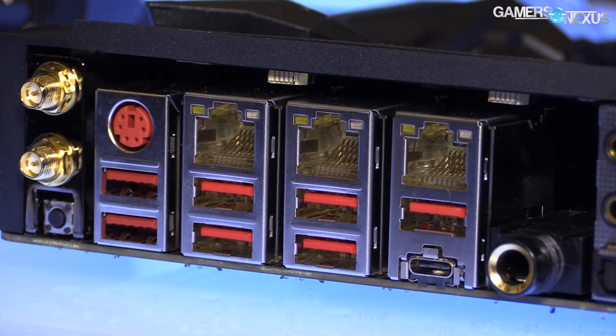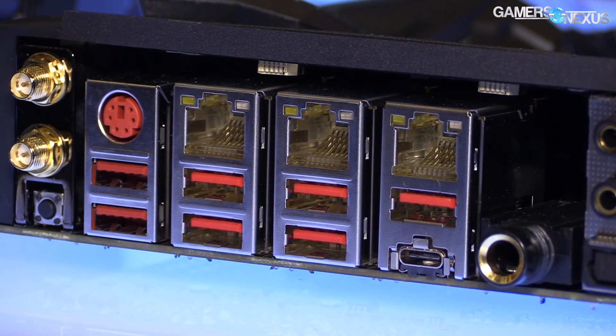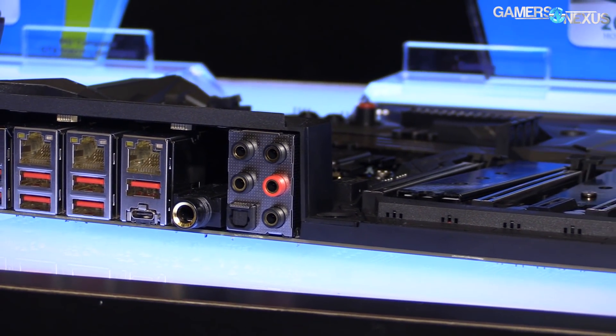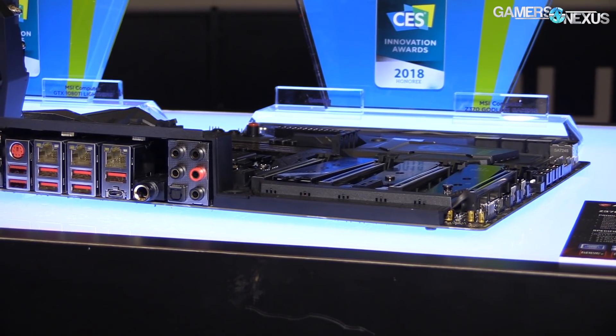The most interesting feature on the MSI motherboard is probably the network switch that's built in. Basically it's three Ethernet ports on the back of the board, and you can plug a console or some other device into the board and then out of it will come the signal that goes back to the router. So you can actually use the board as a switch itself for another device.